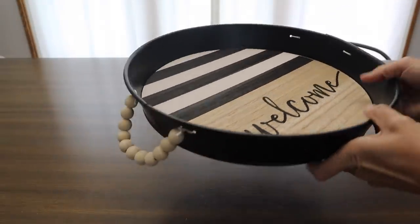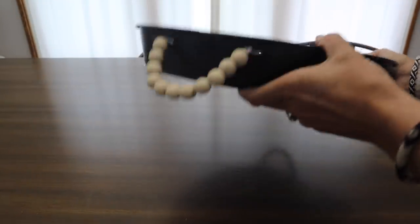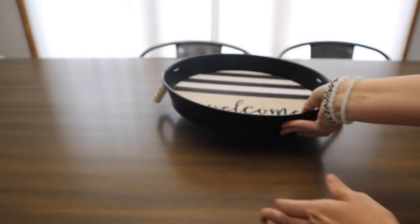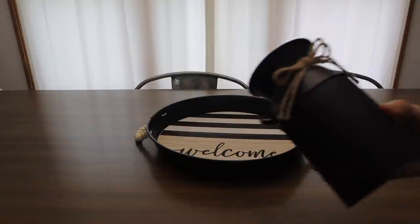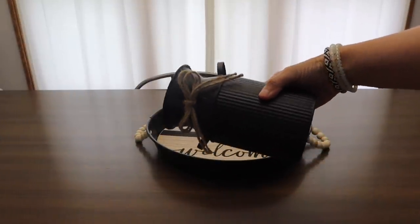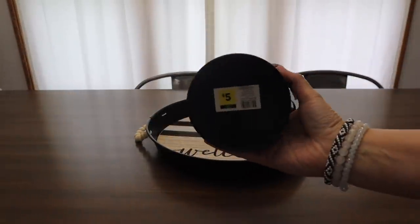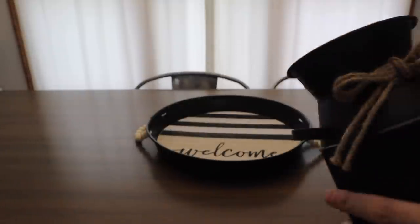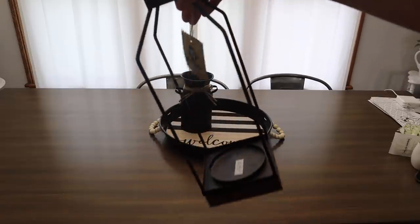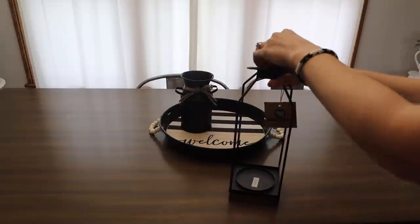I really liked this tray. I'm a sucker for trays and this was only $8, which I thought was a really great deal. So I'm putting together this tray first with some items I found only from Dollar General. This little canister was $5 and I thought that was absolutely adorable the way it was, so none of this stuff is going to get changed. This little lantern was $10.